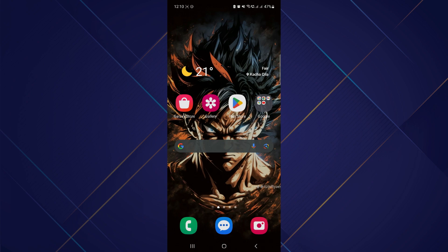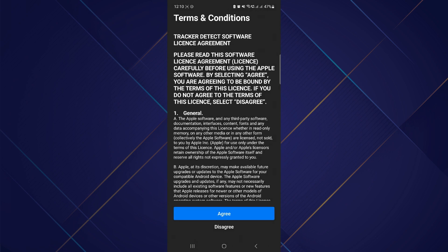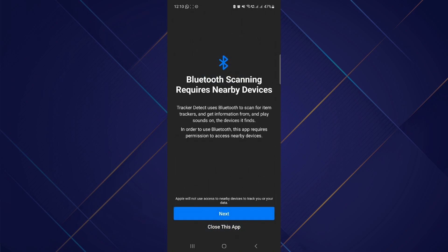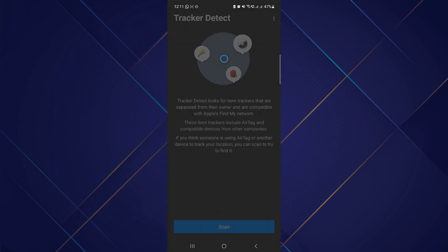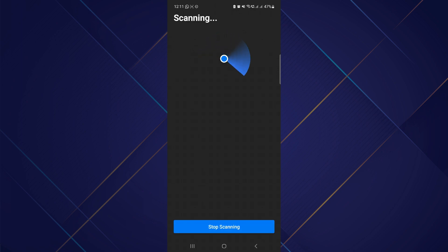In order to do that, open up your Play Store and search for Tracker Detector. Install the app on your device and open it up. After that, allow all of the required permissions in order to use the app. Now tap on the Scan button and turn on your Bluetooth. After that, if you tap on Scan, you will be able to locate a nearby AirTag.